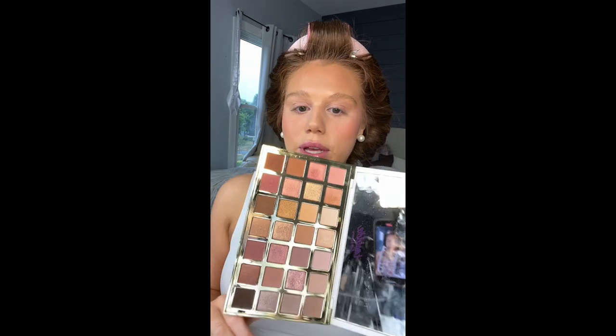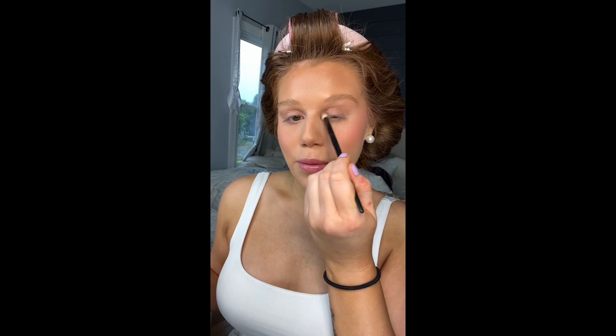For my eyes I want to use my Tarte palette — it is so pretty, look how pretty these colors are. After we're done dress shopping, we are going to The Plaza for tea.